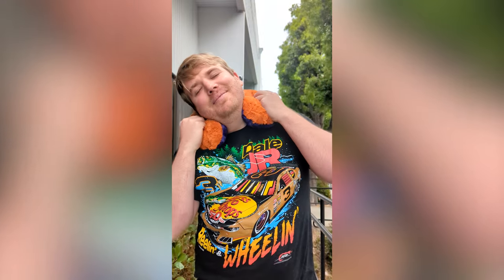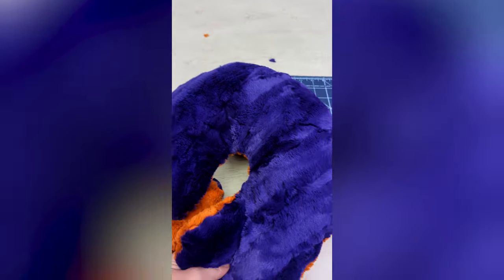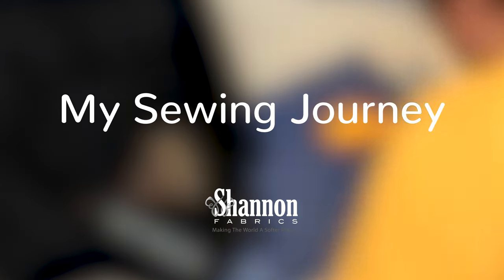Come with me as I take this very simple project and somehow still mess it up. I'm going to try to make this perfect graduation gift travel pillow. Welcome to my sewing journey.